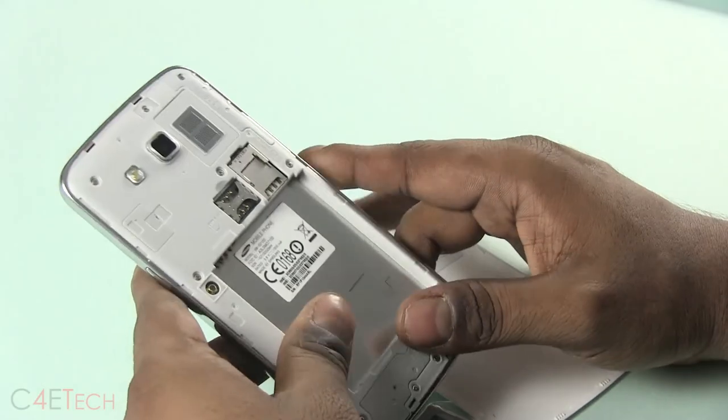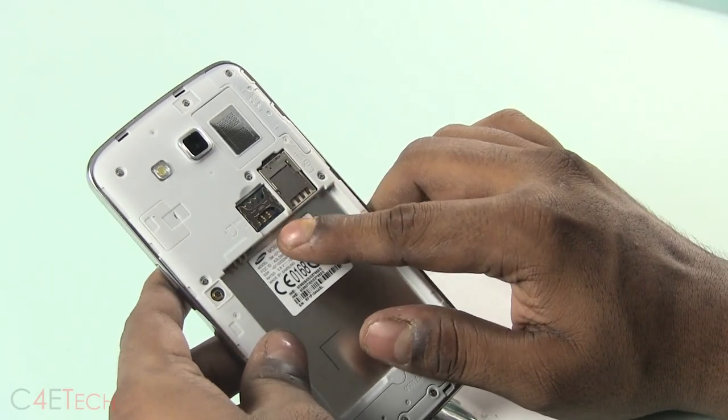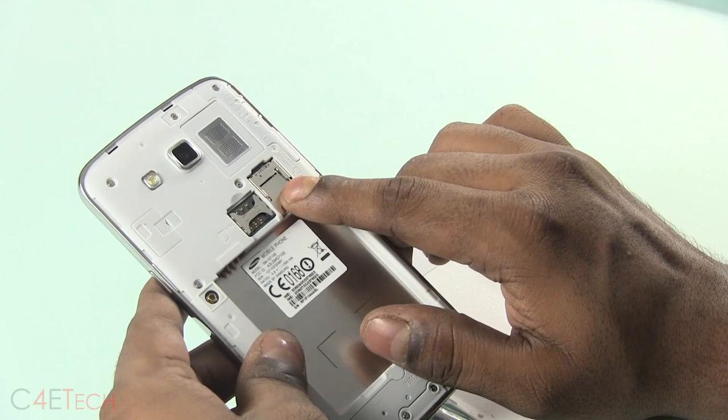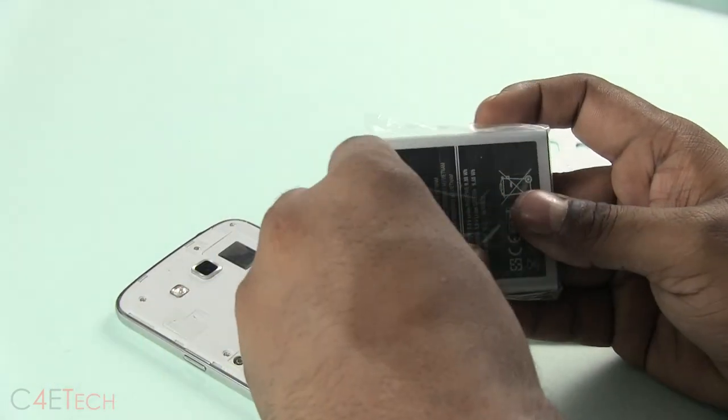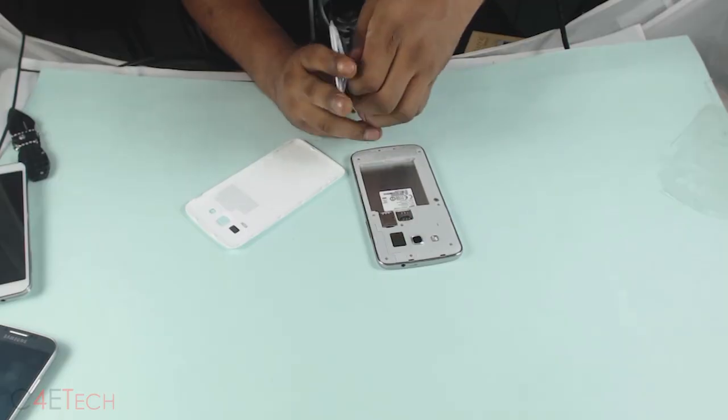Let's open up the back. Inside you've got your dual SIM slots. The microSD card can be stacked on top of your primary SIM slot. Let's quickly open the battery and pop it in.